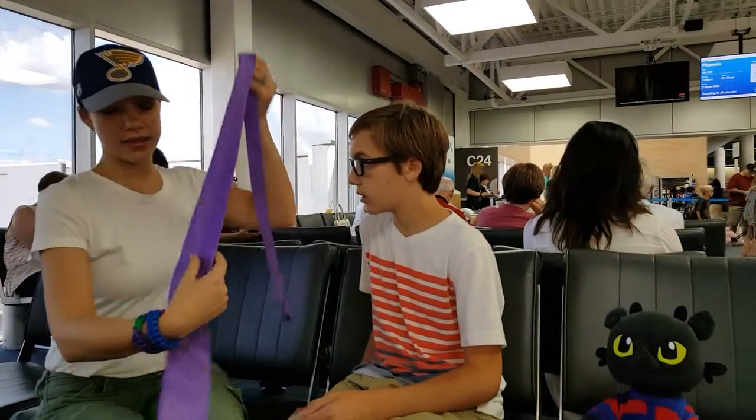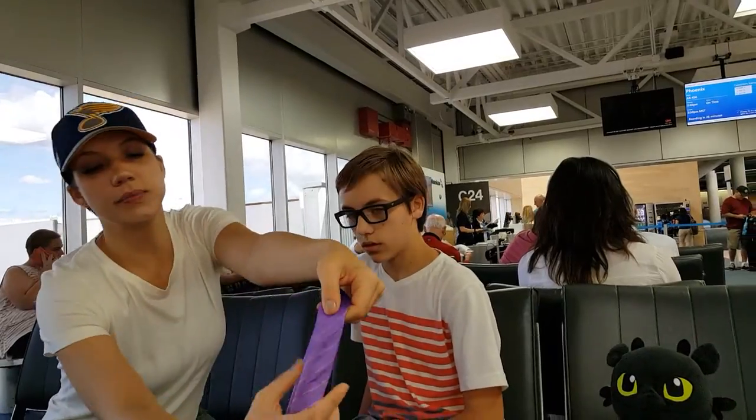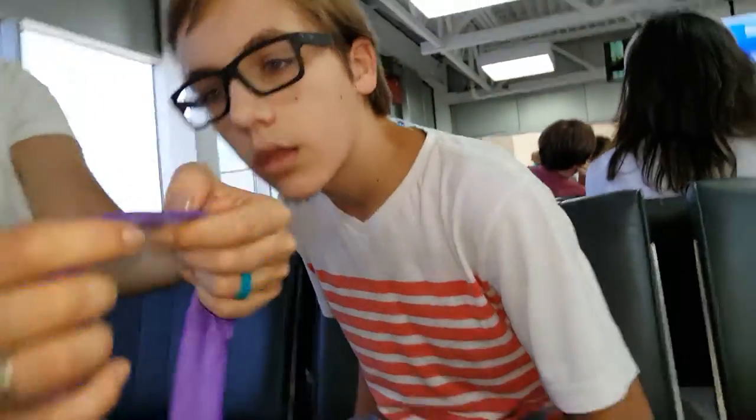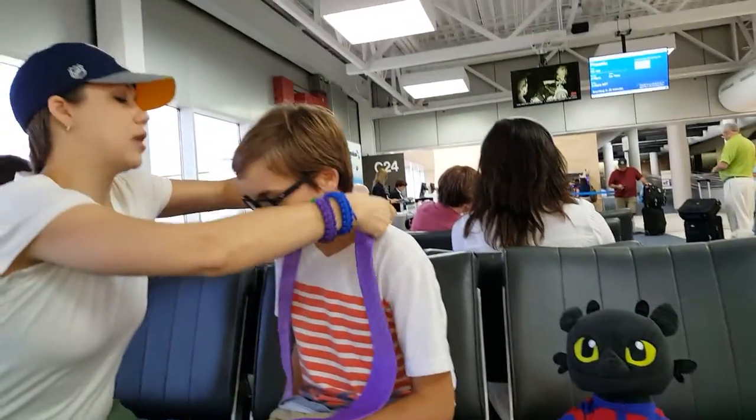I'm going to teach you how to tie a tie. I got you this one at the airport — it's always fun. Look for this piece right here, where there's a little seam, like that. You want that on the back of your neck, right there.